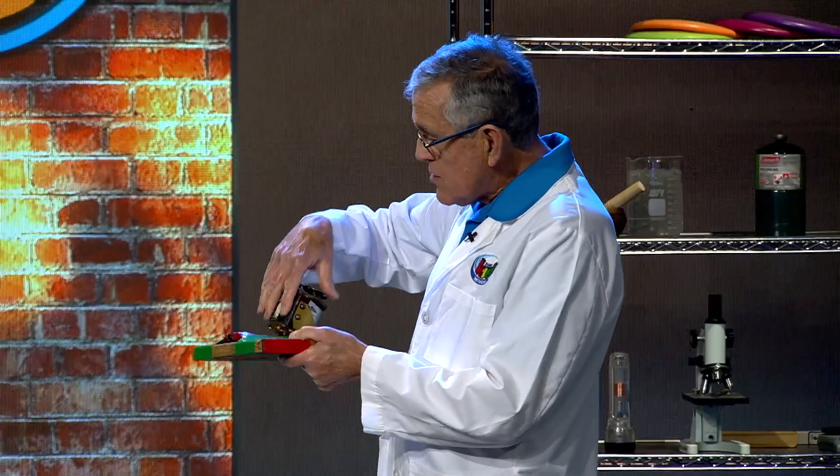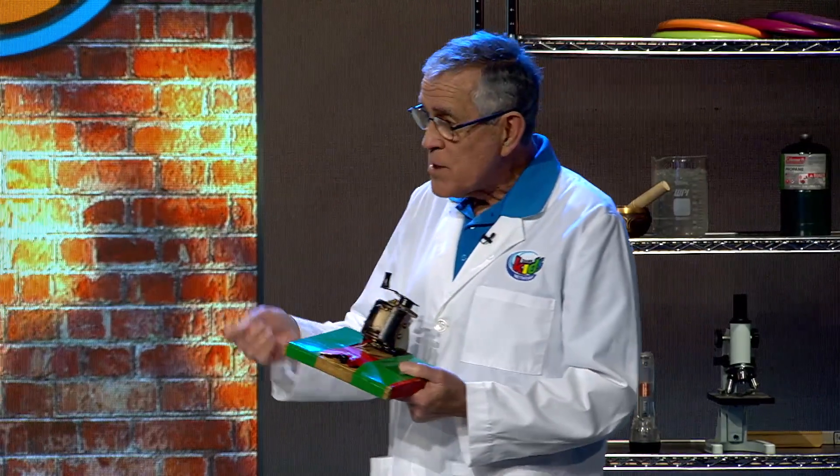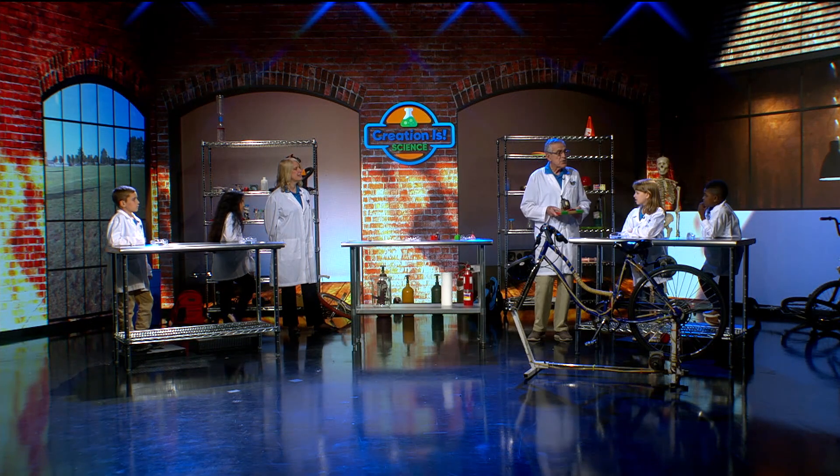We have two dark things on either side and those are permanent magnets. So we need permanent magnets and coils of wire if we're going to make a generator.